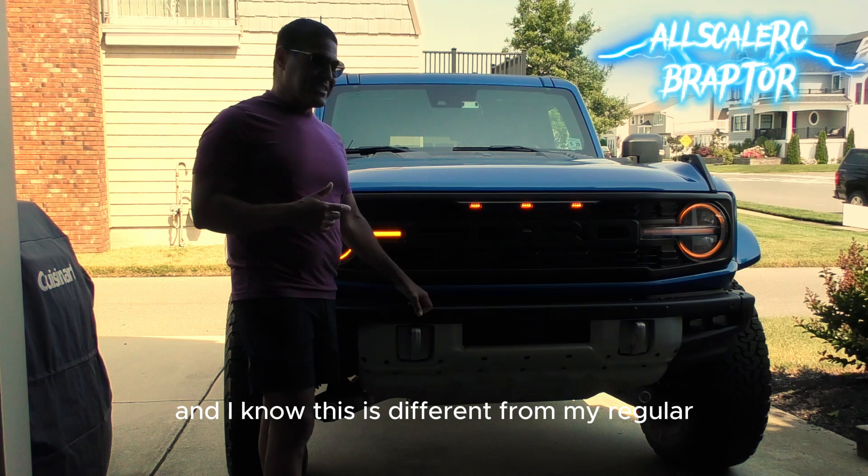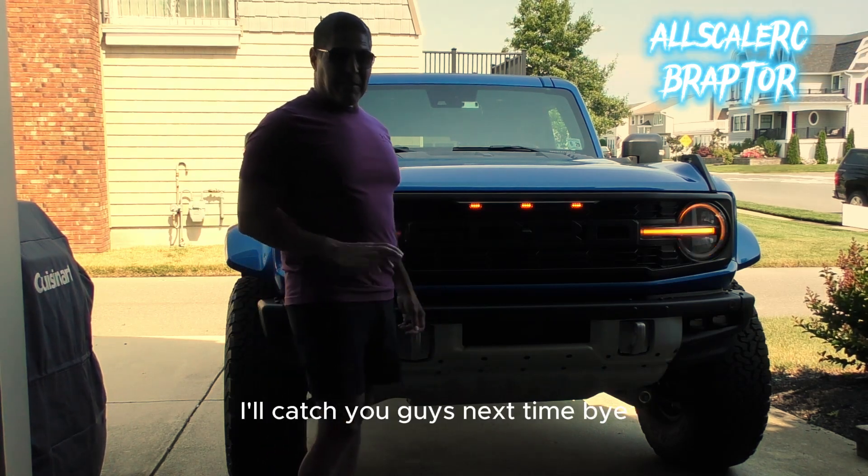Now I just need to get it registered to drive it on the beach. Thank you guys for watching — I know this is different from my regular RC stuff, but I just wanted to share. I'll catch you guys next time, bye!